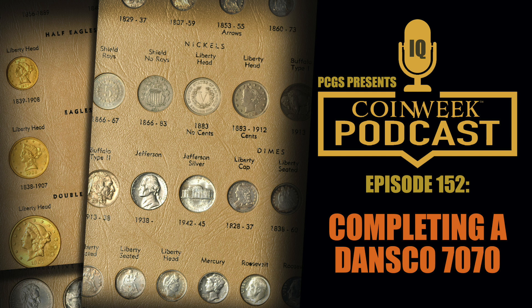Were you looking for coins with full steps, or was that not a requirement you imposed on yourself? I was basically looking for mint state with a good amount of luster — attractive coins. I wasn't fetishizing the full steps designation.